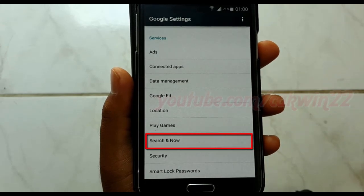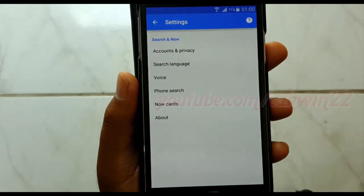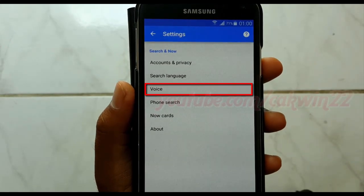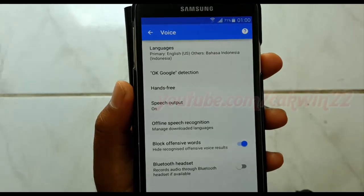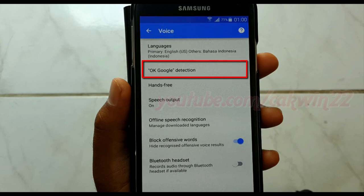Tap Search and Now. Tap Voice. Tap OK Google Detection.